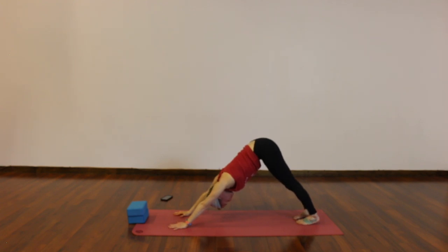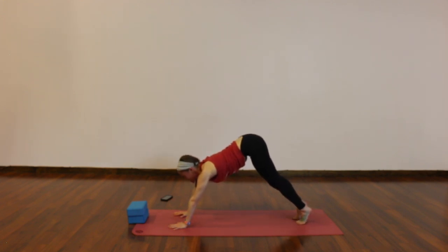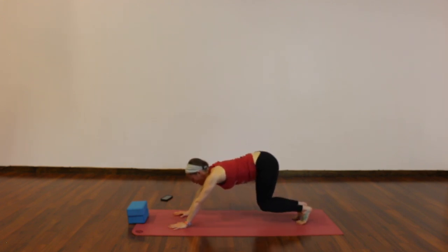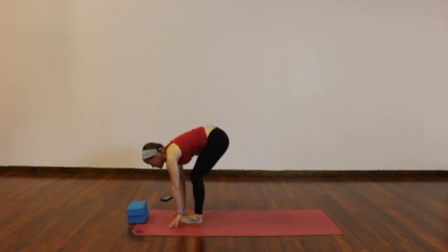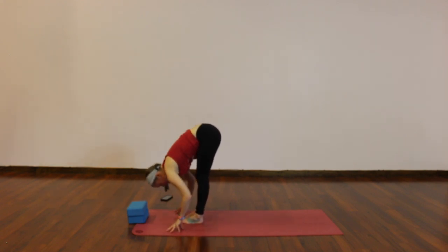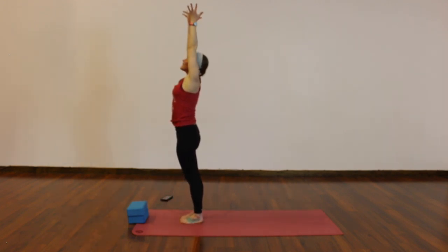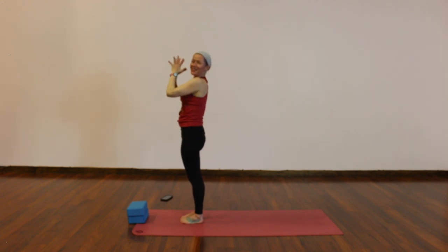Big inhale through your nose. Open your mouth, make some noise, let it go. Once more, big breath in. Open mouth exhale. Inhale, bend your knees, look to your hands. Exhale, step or hop to the top of your mat. Halfway lift, lengthen. Forward fold, release. Rise up, reach up — inhale. Exhale, palms together in front of your heart.